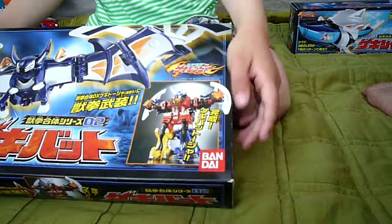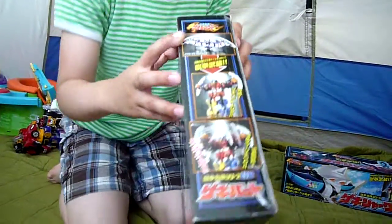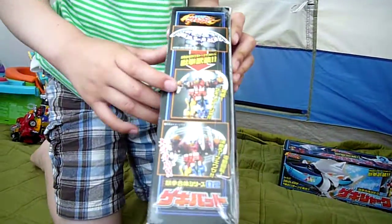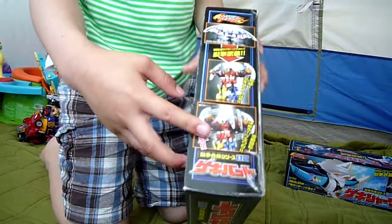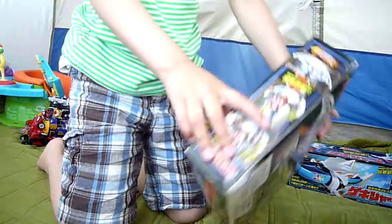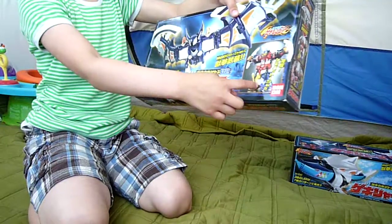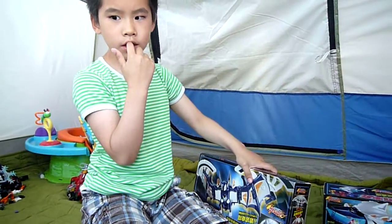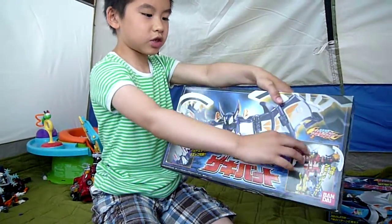And it's from Bandai — yeah, Bandai here. The sides are skinnier, so here's the side. That's Geki Bat, and into Geki Bat Tojo. It shows you that it can spin. This one is to flip the legs — the red one — and this one is to spin.